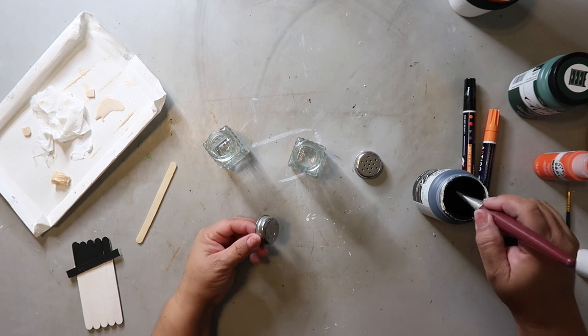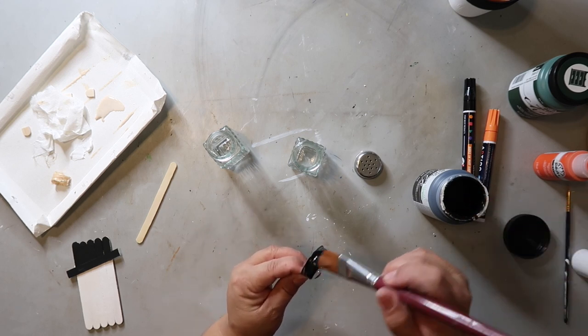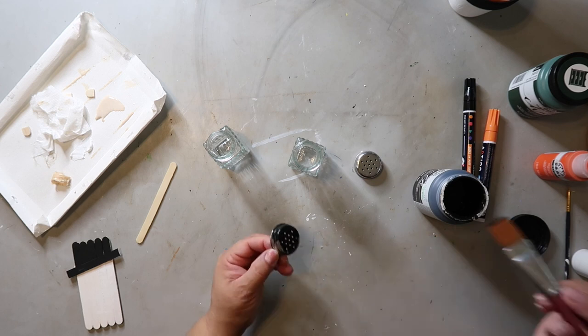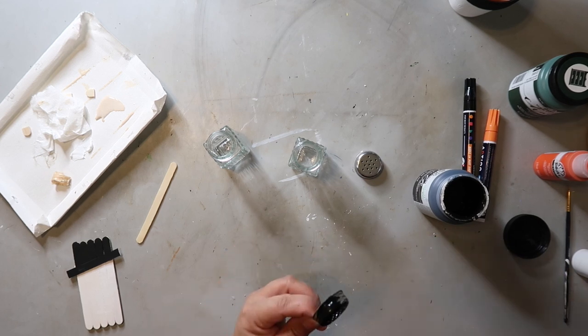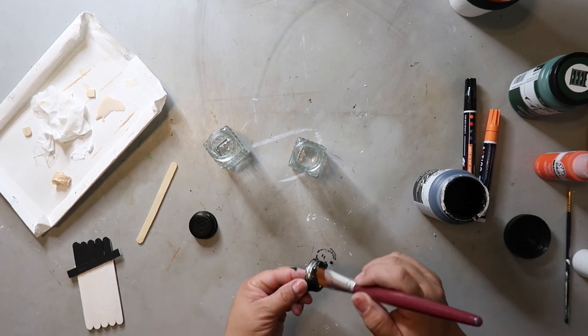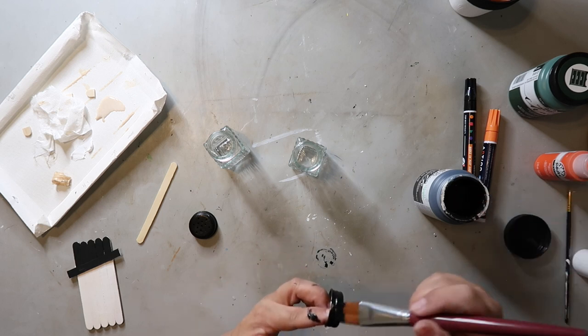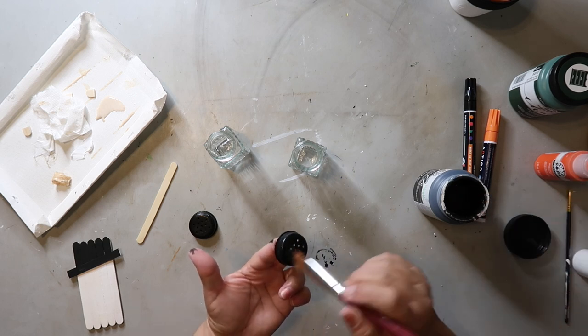And now — this is a new project, y'all, keep up — I'm taking some black paint and painting the lids of this salt and pepper shaker set. I painted both lids. These were a little bit harder because I didn't have a plan for how to paint them and then let them dry.